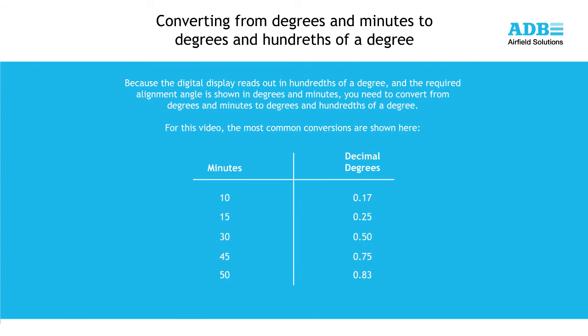Note that the digital protractor reads out in hundredths of a degree, while the required alignment angle is shown in degrees and minutes. A complete table showing the conversion of minutes to hundredths of a degree can be found in the instruction sheet for the digital protractor and the ADB PAPI manual. For this video, the most common conversions are shown here.